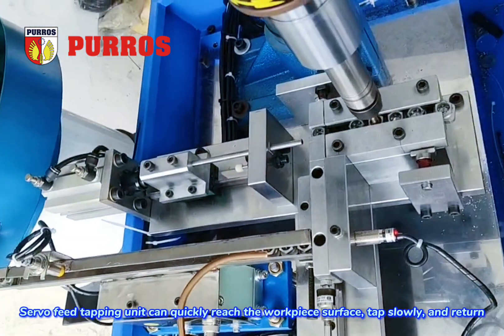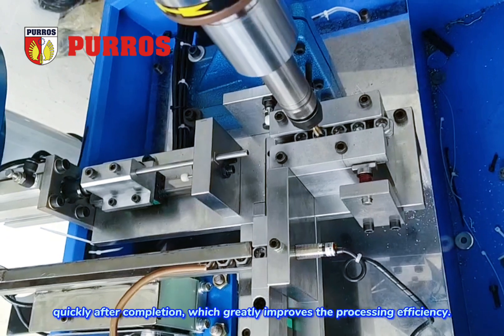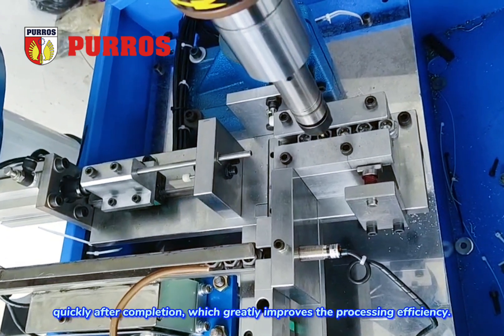The servo feed tapping unit can quickly reach the workpiece surface, tap slowly, and return quickly after completion, which greatly improves the processing efficiency.